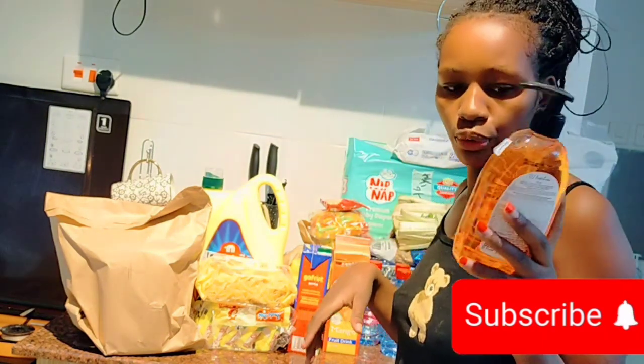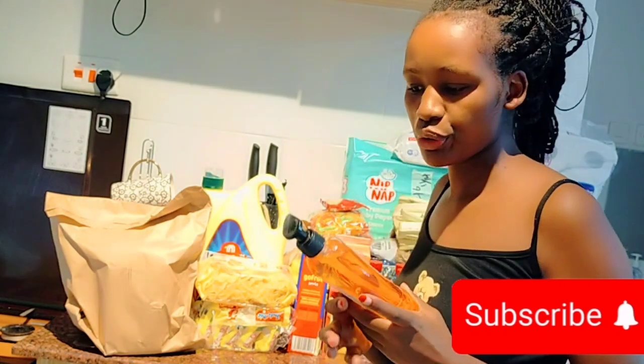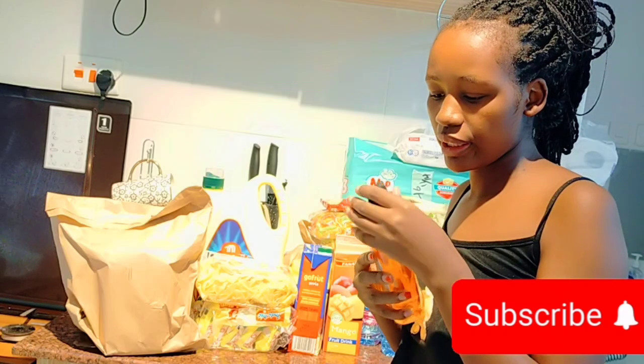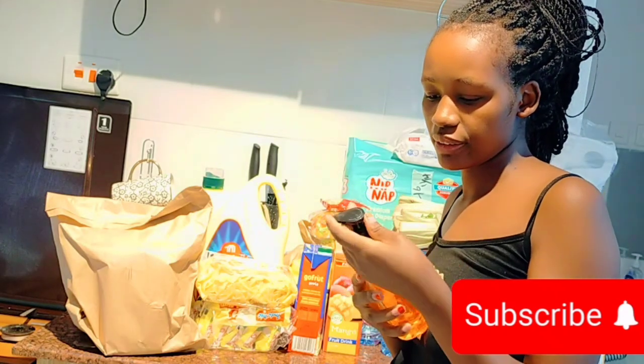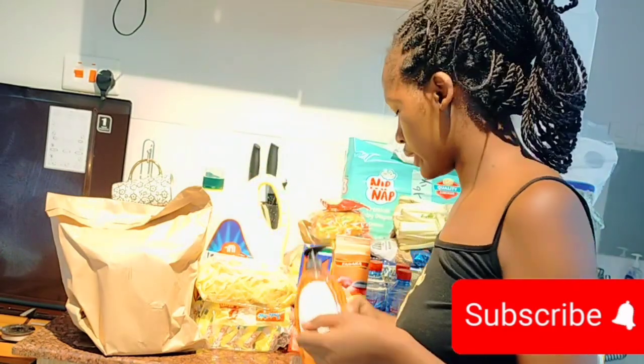We have this liquid hand wash. I've never tried this one — I just want to try it. I think it smells nice. I hope so, but it looks so cute.